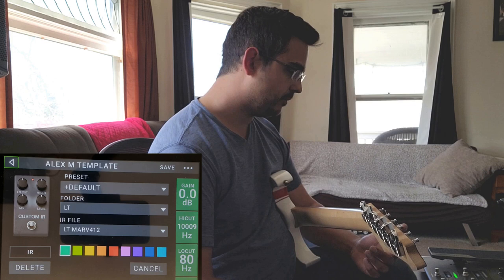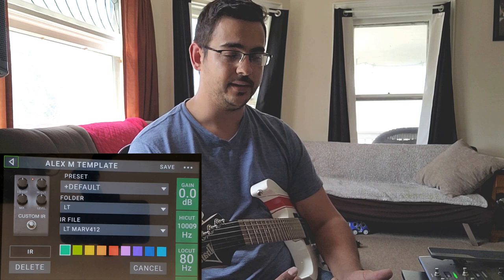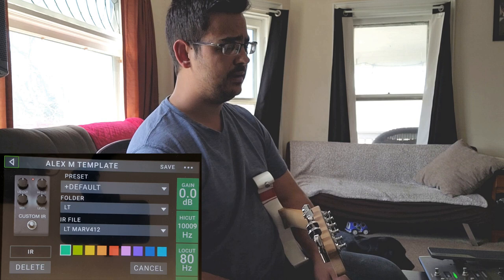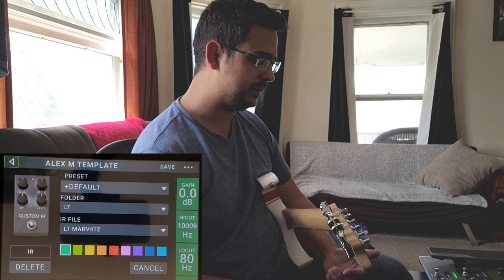One of the purposes of using these IRs is that it will hopefully allow what I'm doing here to translate to your system as best as possible. It's never going to be exactly the same because we're using different guitars, we play differently, and we'll have different playback mediums — whether it be a powered speaker, going straight into a cab with a power amp, or studio monitors. Those are always going to be factors that make what you hear here sound different than when you download and try these things yourself.